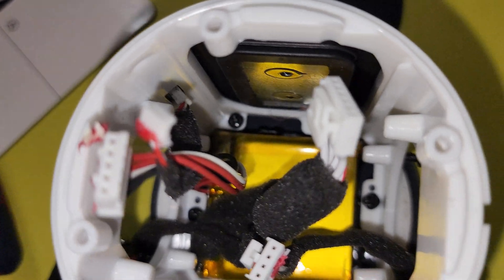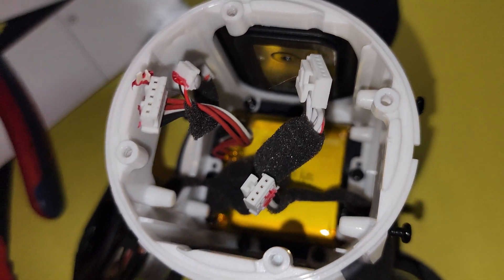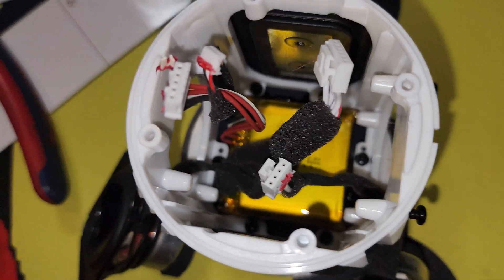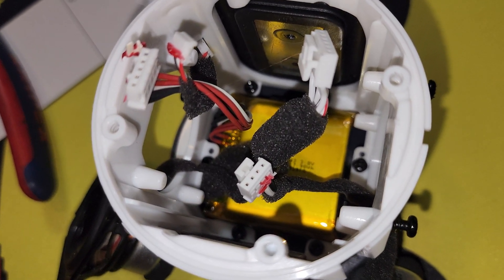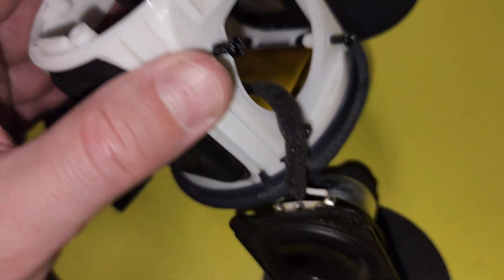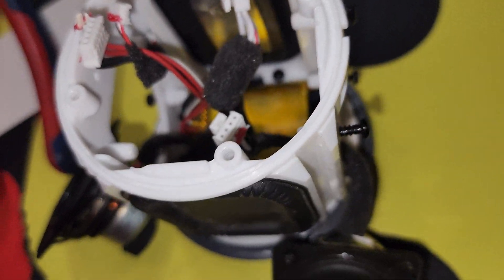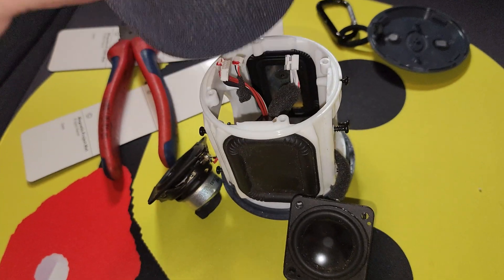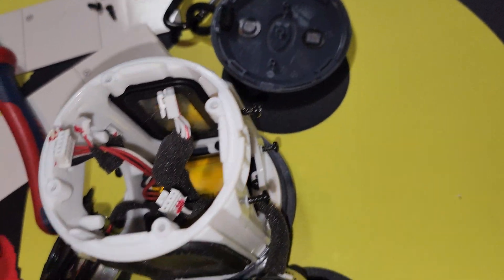Put the new battery back in, put those screws back in, connect your wires back up to this guy. Once you have that done, align it with your screw holes, put that back on, put your speakers back in over here, then take your sleeve and slide that back on, and then put your top plate back on.